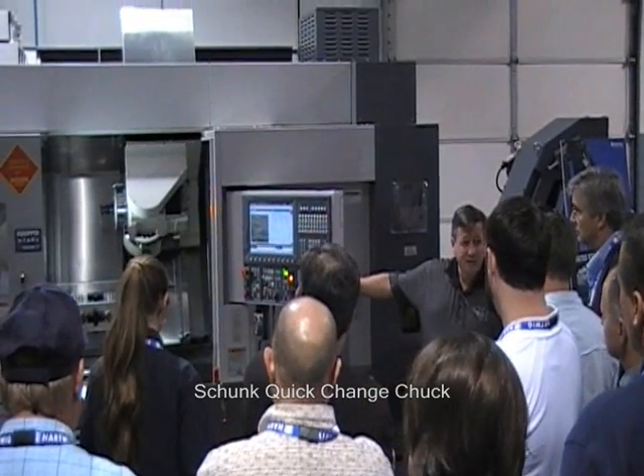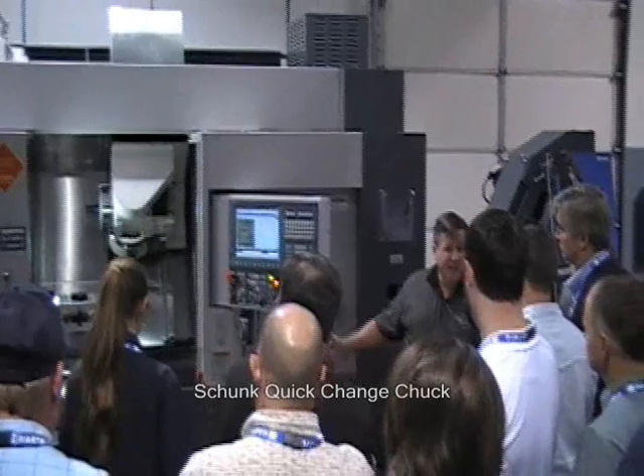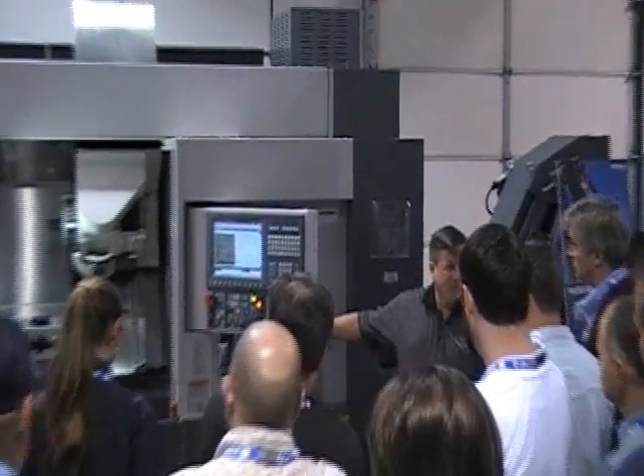We've got a chuck, a quick-change job chuck, and that chuck doesn't track — there's no modifications required there — but it's standard draw to hold the snow notes.